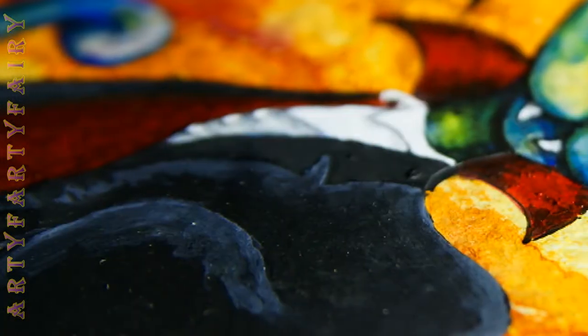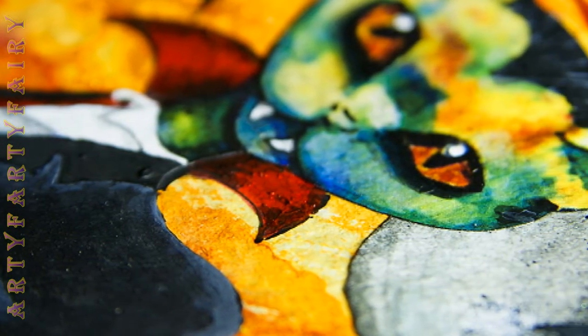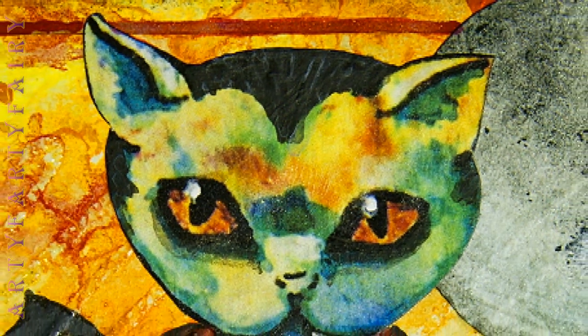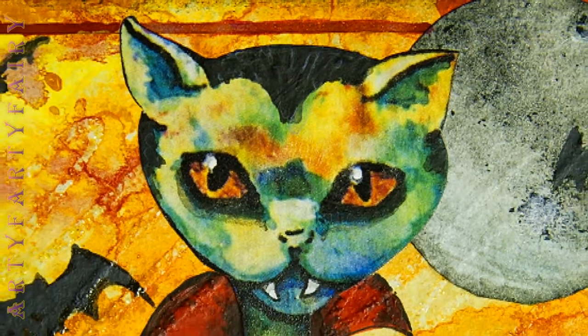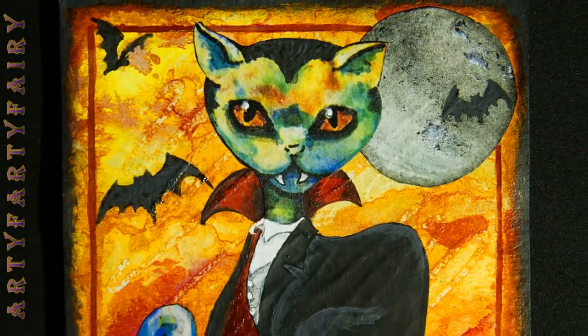And this is Count Dracula - Count Catchula! Catchula. I loved it when I was a kid - well, I still love it now, I still watch it.